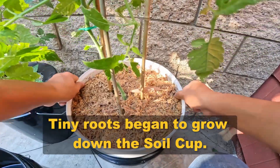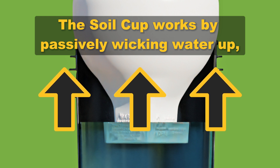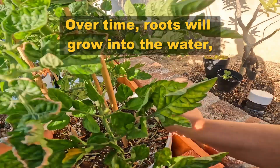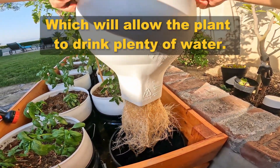Tiny roots began to grow down the soil cup. The soil cup works by passively wicking water up, greatly reducing the watering frequency. Over time, roots will grow into the water, which will allow the plant to drink plenty of water.